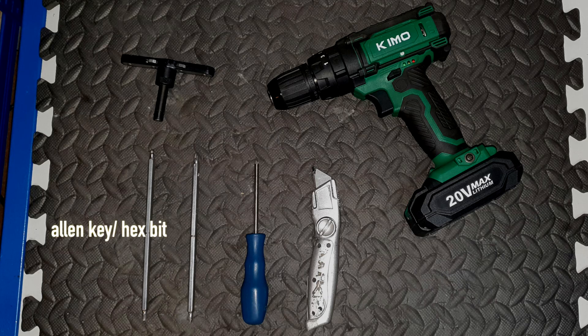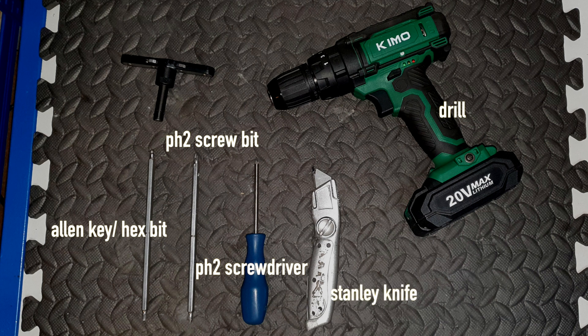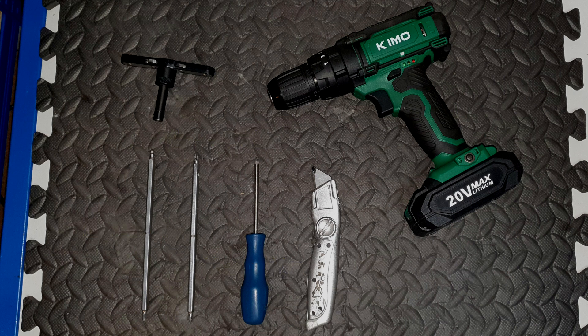First, let's go over the tools required for the job. We need a 5mm allen key or hex tool, a Phillips screwdriver or a screwdriver bit that can go onto a drill so we can do the repair faster, and a Stanley knife.